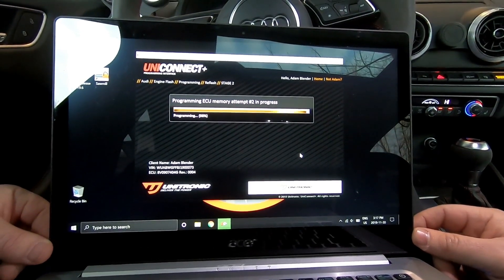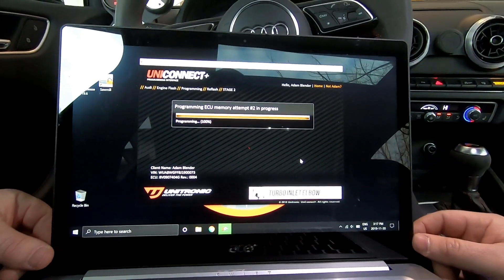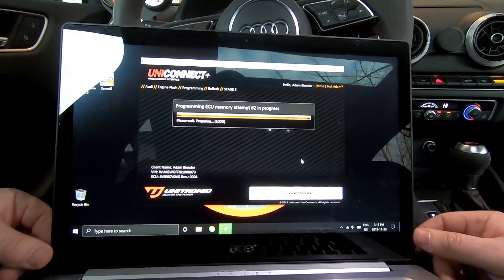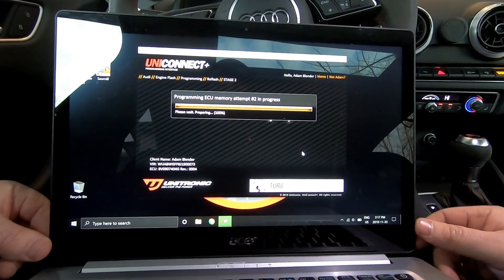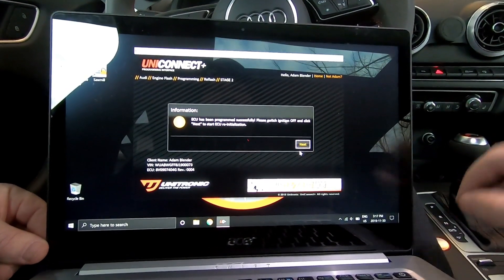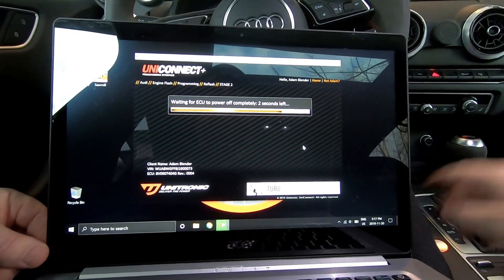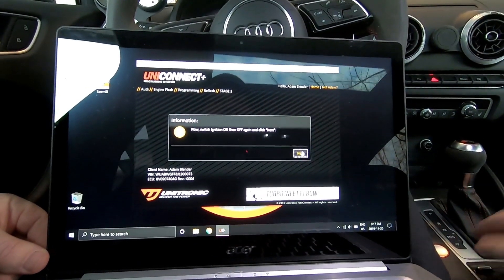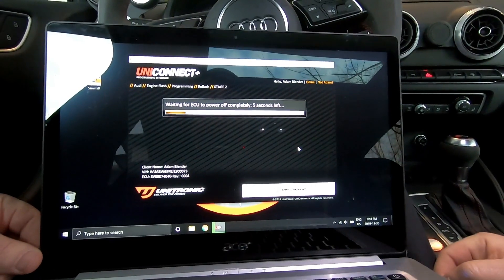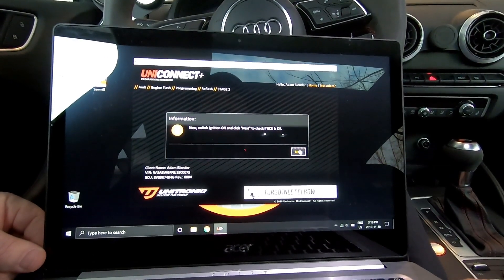We're now in the very, very final percentages of the ECU reprogramming — we're at 99%, now at 100%. Now it's going to give me a sequence of things to do to complete this ECU reprogramming. First thing is switch the ignition off, then click next. Letting the ECU completely power off, then you're going to go on and off again, then next.